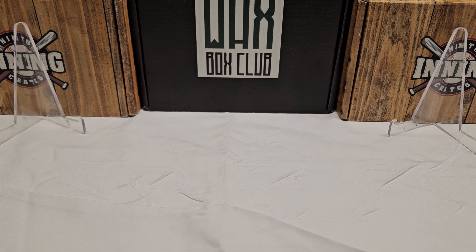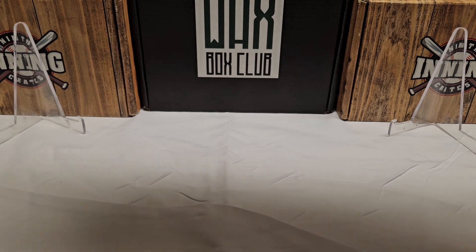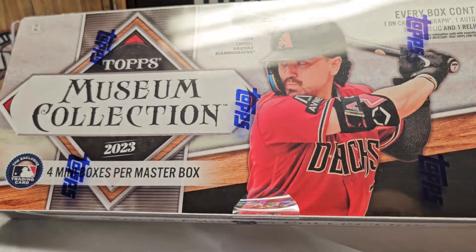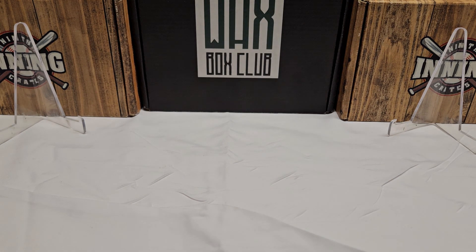Today we are going to do essentially two total boxes. We're going to break one here on camera. We have 2023 Topps Museum Collection — a sealed box to open momentarily. I opened one box with my son Connor off camera and we did pretty good. We also did a hobby box of 2023 Topps Chrome Update, trying for those ultra hard-to-find MLB debut patch cards, the one-of-ones, and we of course had no luck.